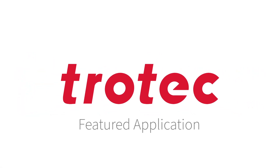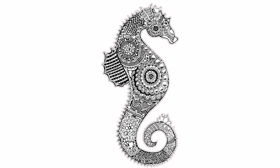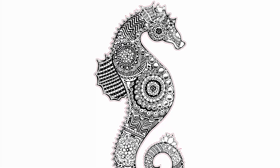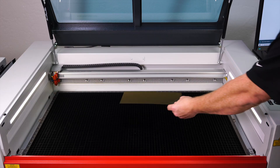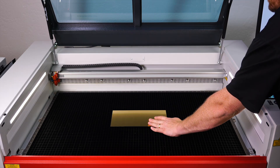Hello, welcome to another Trotec featured application video. Today we're engraving and cutting this intricate seahorse design on our Trollase Metallics material. You can find a link to this file in the description box below.